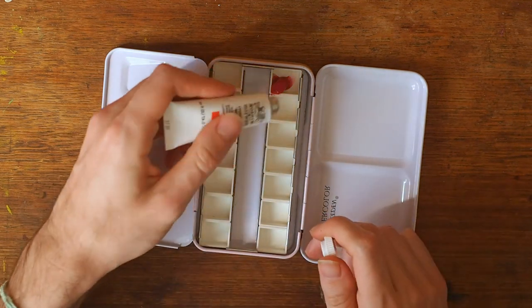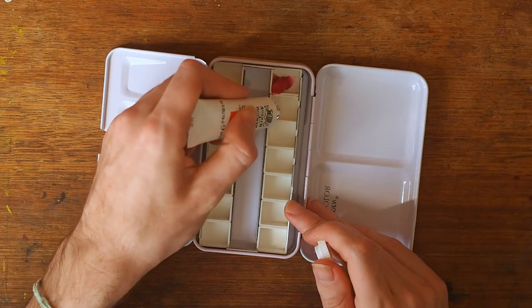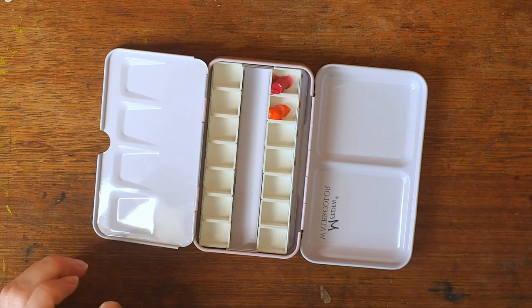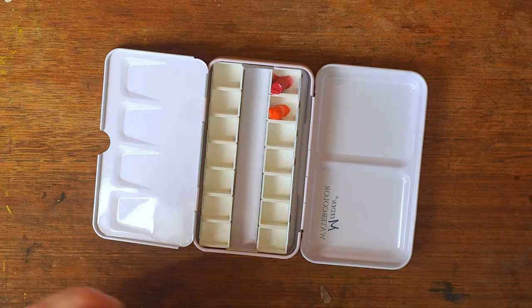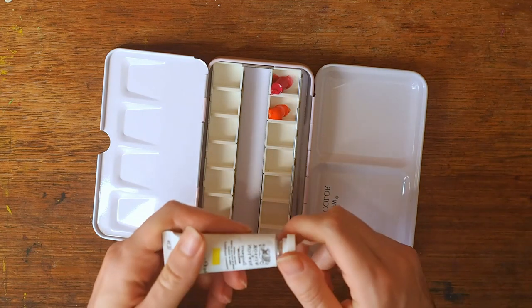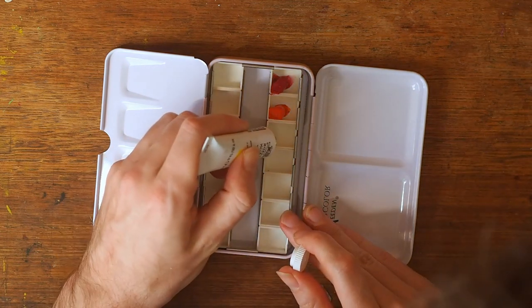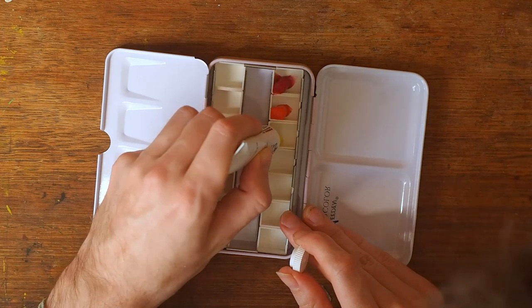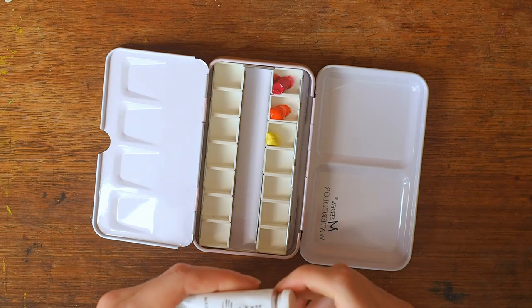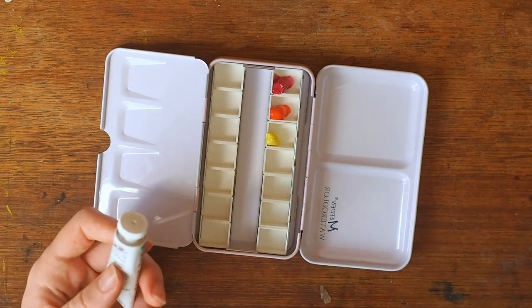Usually what I do with paints — which is how I was taught — is to get a warm and a cool of all the primaries. So like a warm and a cool red, a warm and a cool yellow, and a warm and a cool blue. By warm and cool: a cool red is closer to blue, and a warm red is closer to yellow; a warm yellow is closer to red, and so on.